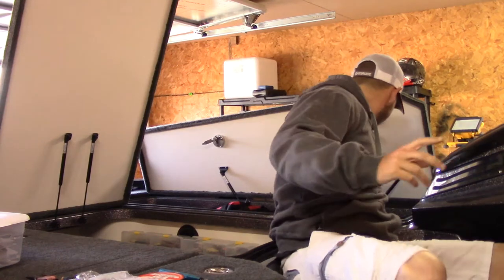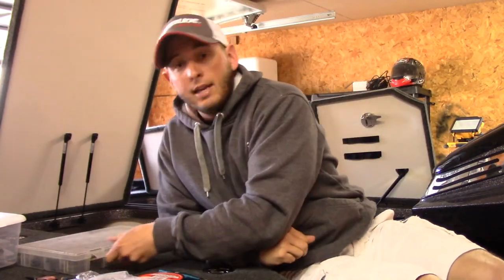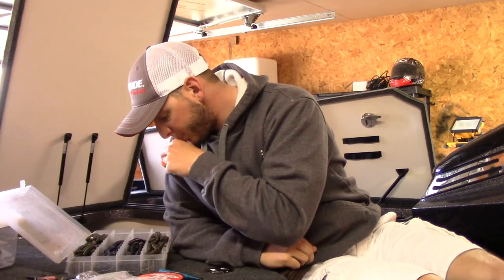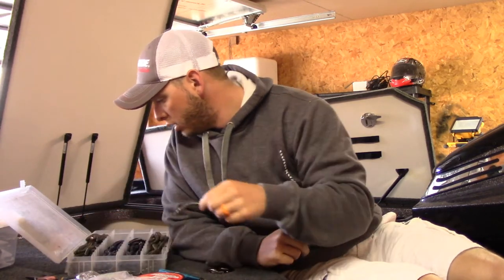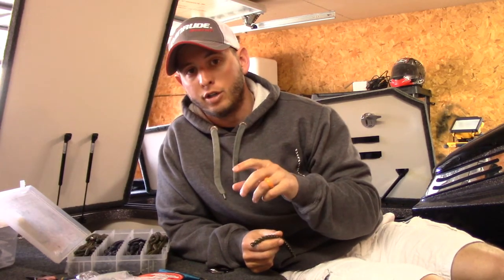Let me grab my Exo Sticks because I'm actually heading down tomorrow around noon. I've heard a few different things, but it sounds like the fish are on the verge of spawning.